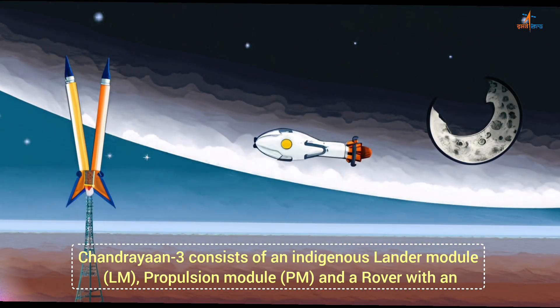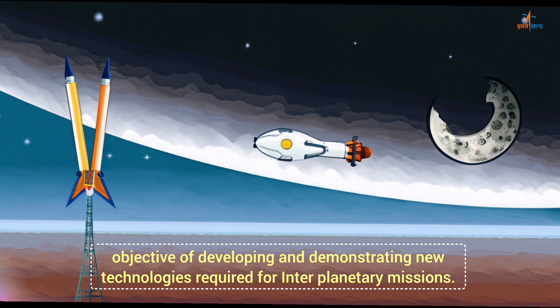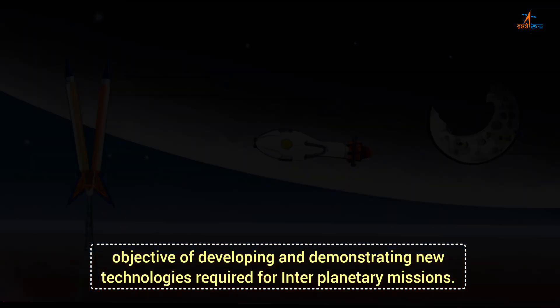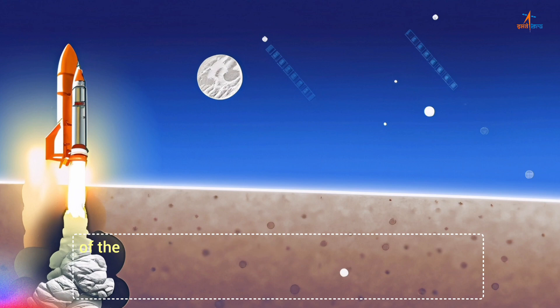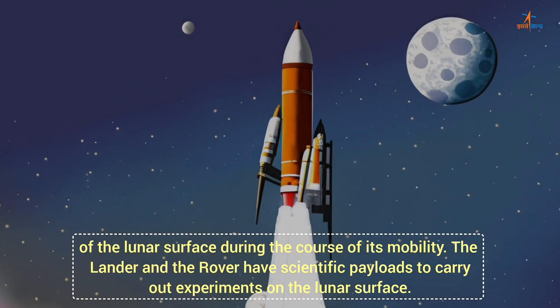Chandrayaan-3 consists of an indigenous Lander Module (LM), Propulsion Module (PM), and a rover with an objective of developing and demonstrating new technologies required for interplanetary missions. The lander will have the capability to soft land at a specified lunar site and deploy the rover, which will carry out in-situ chemical analysis of the lunar surface during the course of its mobility.